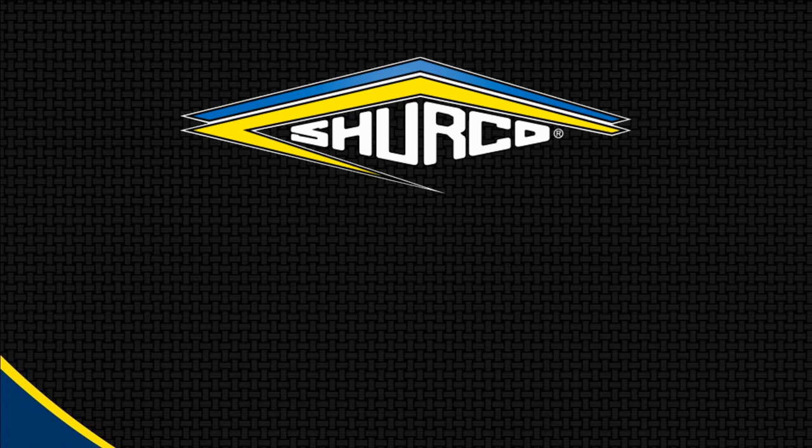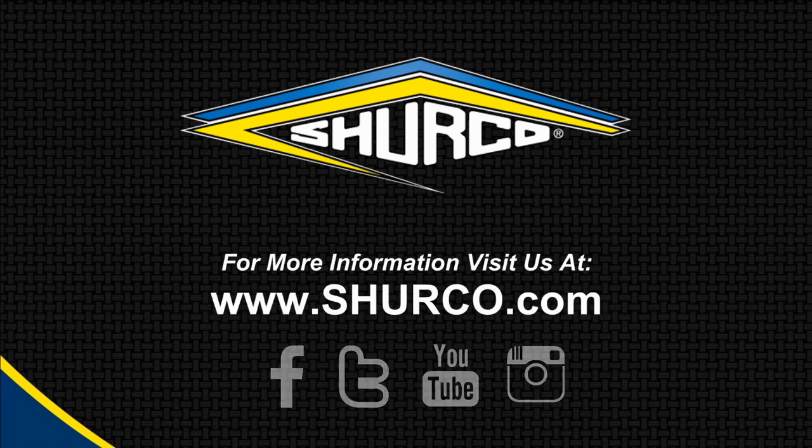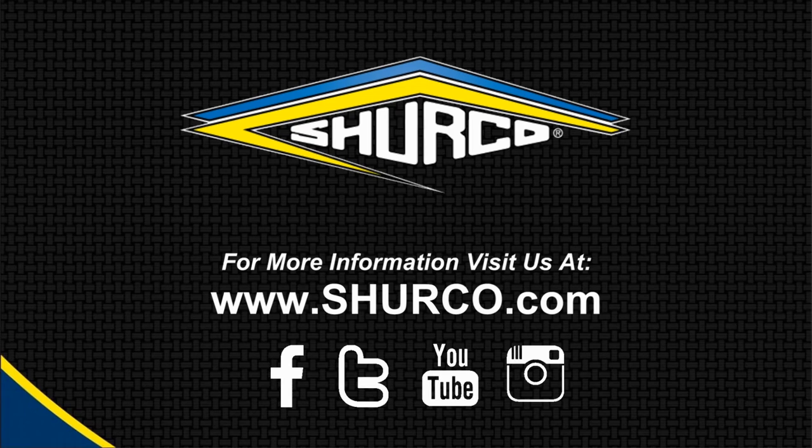If you have questions about the Shurmatic or would like to learn more, visit us online at shurko.com, or feel free to call us at 1-800-474-8756. And remember, when you need to be sure, make it Shurko.